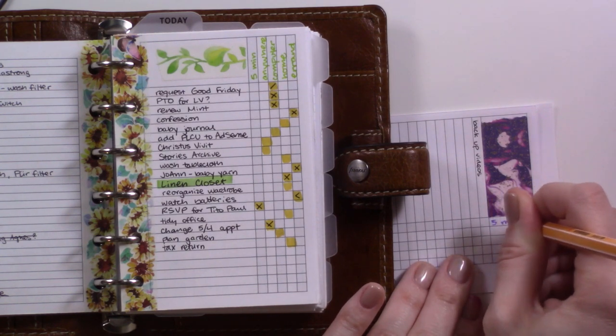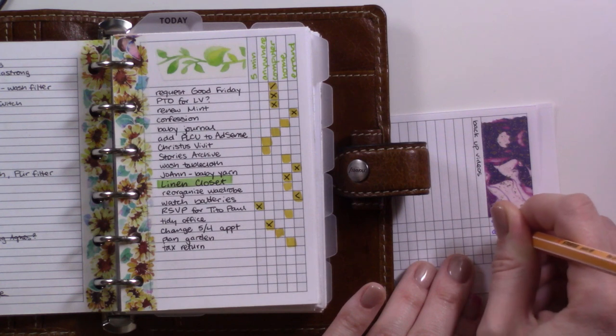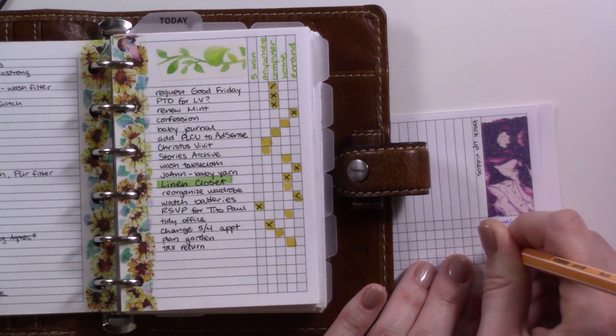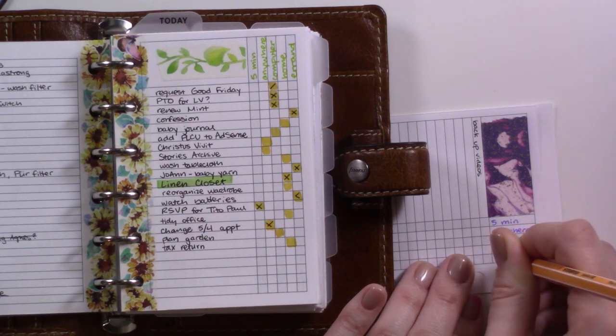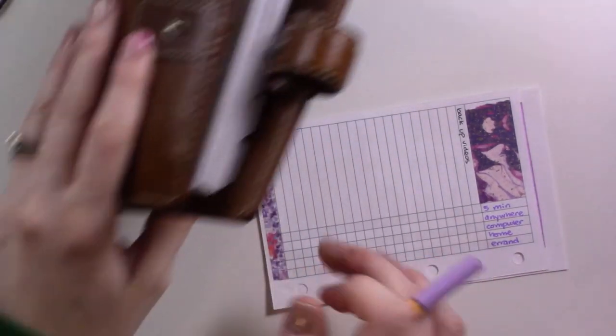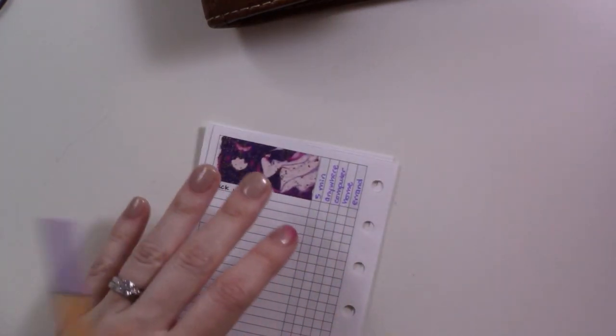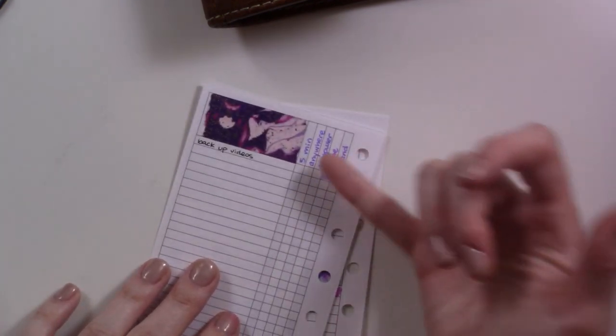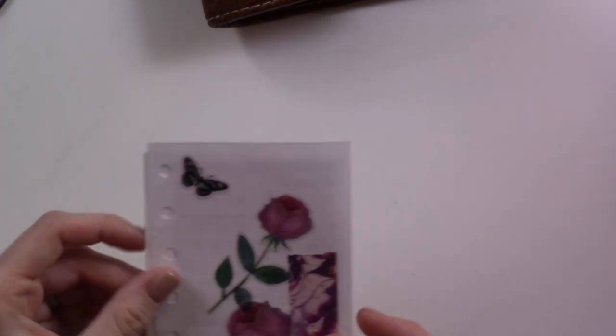I'll show you in March — if you're not familiar with my planning style already, this is what it looks like. This is my context list based on the Getting Things Done method: five minutes, anywhere. I feel like there's a chance I might have wanted to consider switching those categories up in this age of working from home and never leaving the house to run errands, but this is the way I think, so I'm going to leave it there. For example, backup videos is something I have to do from home because that's where the video files and my backup drive are. I just sort of fill in the column as I go, so I can be like, 'Alright, I have five minutes — what do I do from home?' That's my monthly setup.